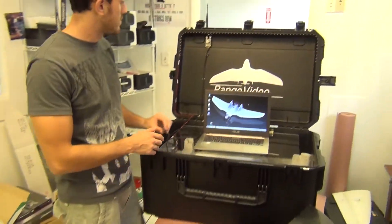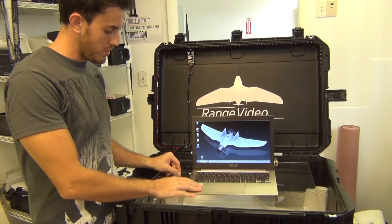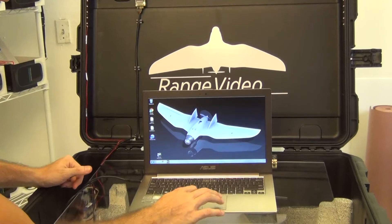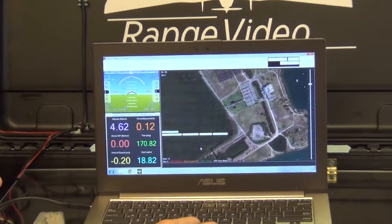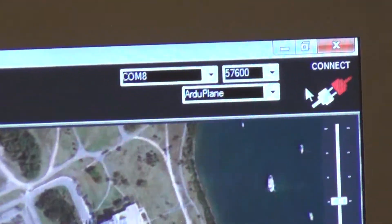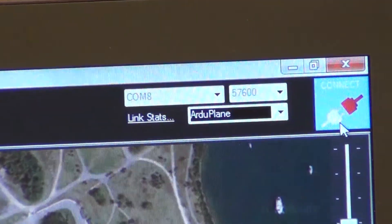To get your telemetry running at the ground station, use USB K1. You'll see the light turn green. Open Mission Planner, hit connect, choose the right speed — it's 57600 — and the right port as well, otherwise it's not going to connect.